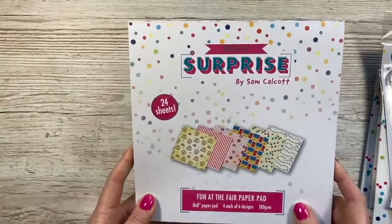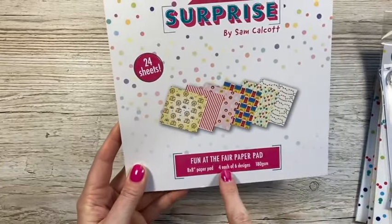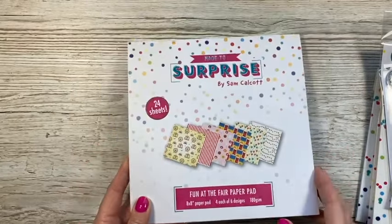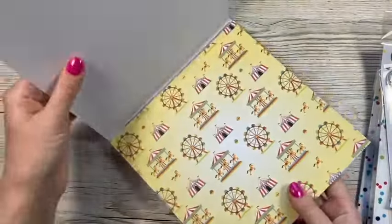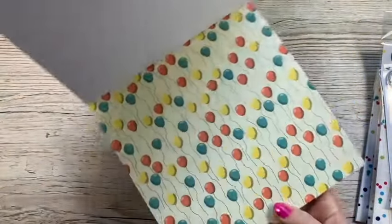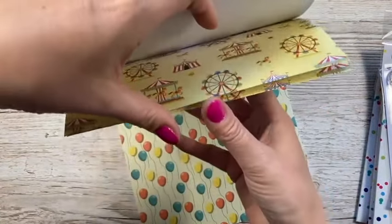You also get the paper pad - I almost forgot this one and it's lovely. You get 24 sheets, it's an 8x8 pad, you get six designs with four of each, and it's 180gsm, so it's a nice weight for making gift bags as well. I'll show you an overview of the papers - the images are really nice. You've got balloons and these will work across lots of different cards.